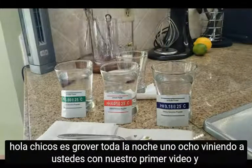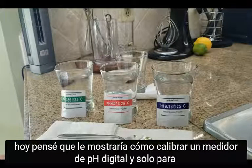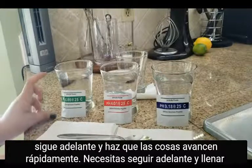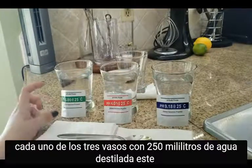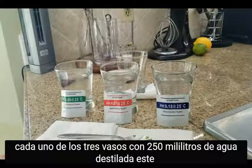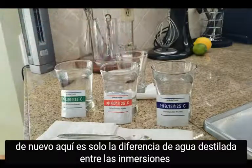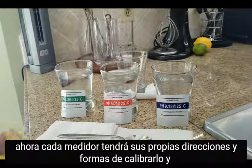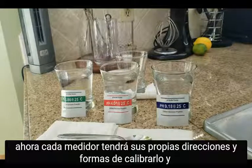Hi guys, it's growgirl918 coming at you with our first video. Today I'm going to show you how to calibrate a digital pH meter. To get started, fill each of the three glasses with 250 milliliters of distilled water. This one in the back is just distilled water to rinse in between dippings.